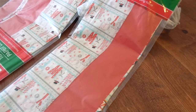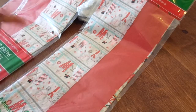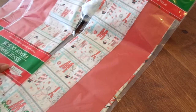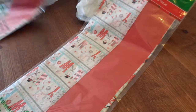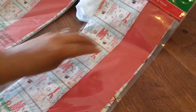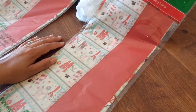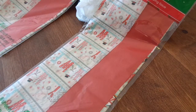Hi guys! I'm here with a quick Dollar Tree haul. I ran to the Dollar Tree this morning and picked up a few things. I was kind of disappointed because they didn't have all their Christmas stuff out — they had the boxes sitting there, they just hadn't unpacked everything. So I'm going to have to go back in a couple of days. They did have a few things that were new, and I'm going to share that with you.